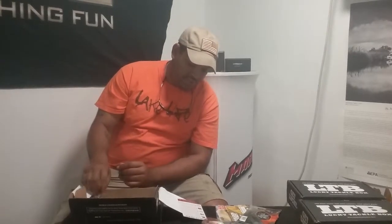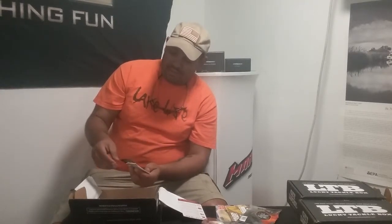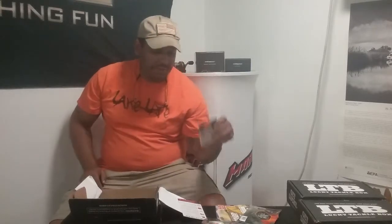Next up is the Daiichi Fat Cat Black Nickel Hooks — it's your basic EWG hook. I don't know, I'll put those to use. I have a couple of swimming baits I can use those for. It's a basic hook, and those go for $3.50.